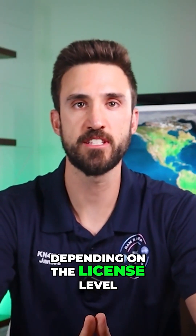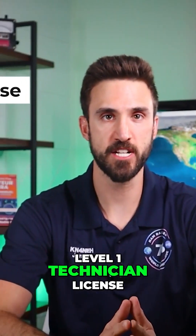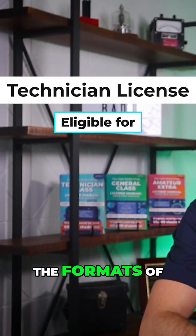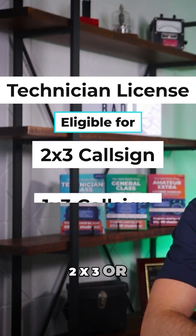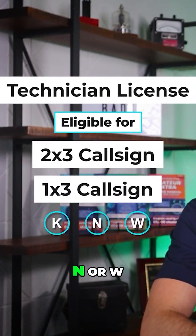In the United States, depending on the license level, you can choose from a few different formats. If you've got your level one technician license, you are eligible for the formats of two by three or one by three call signs that start with KN or W.